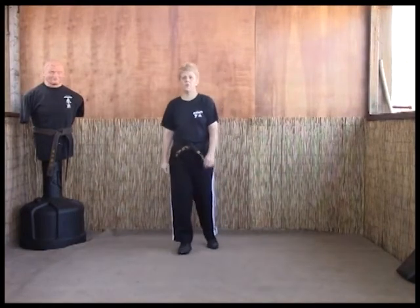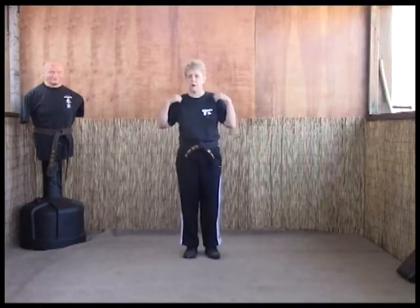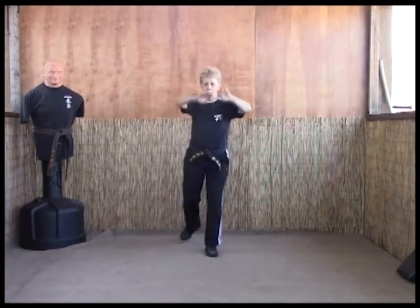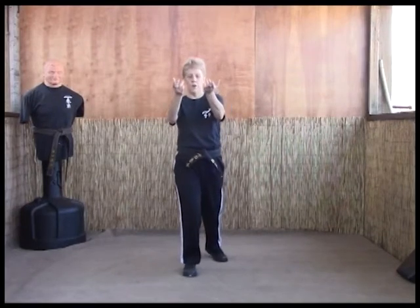The next technique we're going to look at is Folding Wings, or the Haymo technique as a lot of our students call it, because of the Three Stooges. So you've got a two-man attack, one on each arm. We're going to step back and do our wraparounds, then step forward with those reverse locks to break the shoulder and pull them forward.